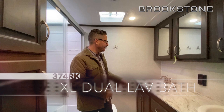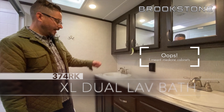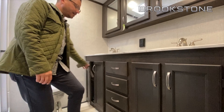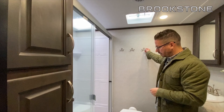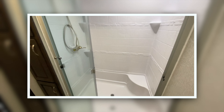The 374RK is not going to let you down in the bathroom area. You've got dual sinks, three lav areas, and four drawers, plus multiple storage cabinets and more linen storage than you'll know what to do with. There are towel hooks, a porcelain stool, motion sensor lights, a fan, and one of the biggest showers I've seen in the industry.